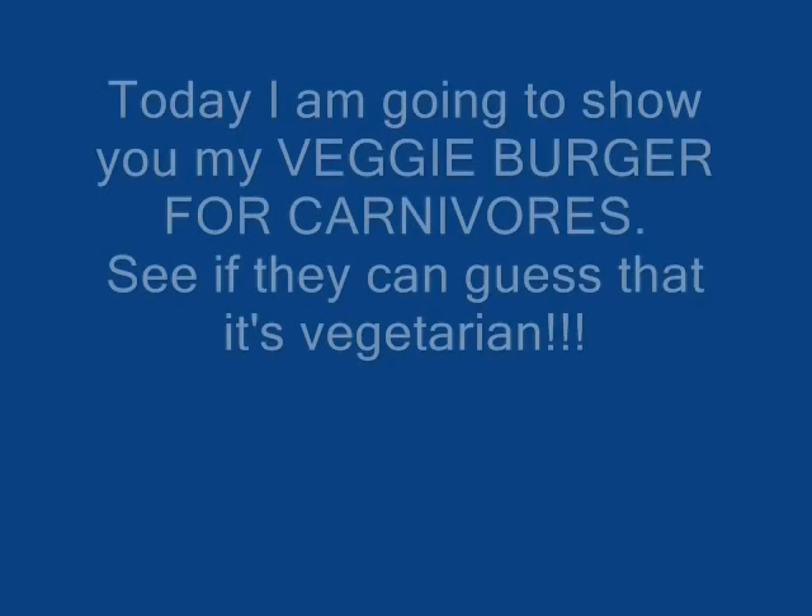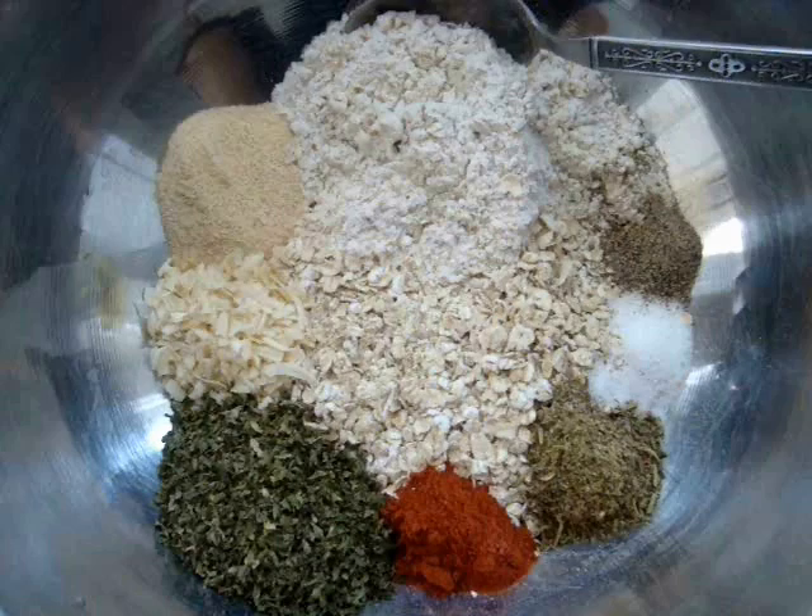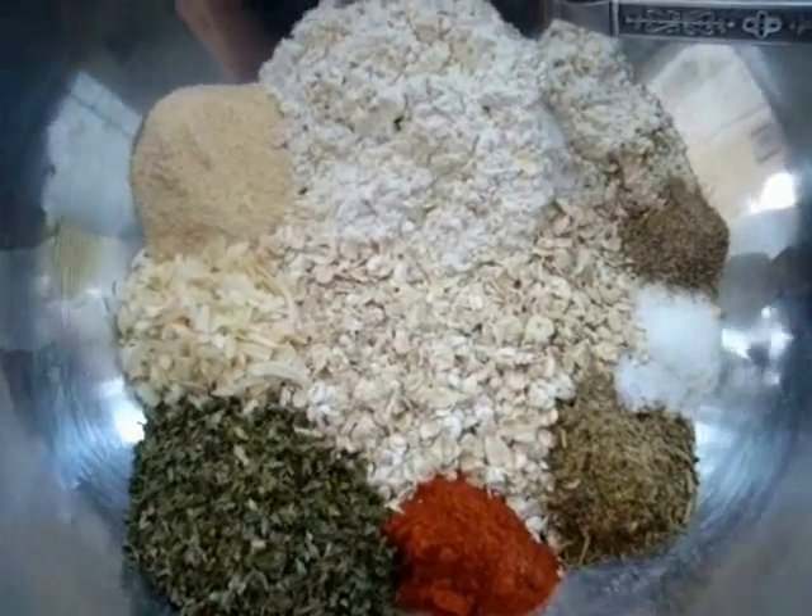Hi everyone, this is Emmy. To make my veggie burgers, I'm going to start with my dry ingredients.